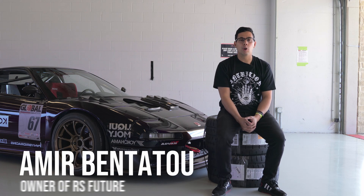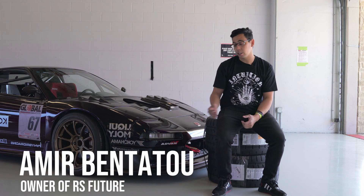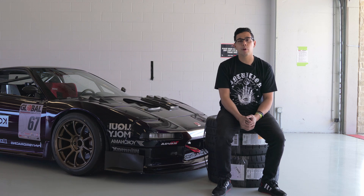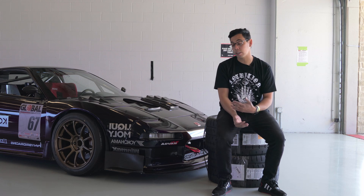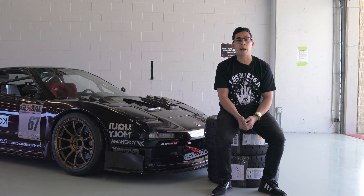My name is Amir Bentitu. I'm the owner of RS Future. We're a shop that builds aerodynamic components and does race preparation, and this is our demo NSX. It is built to the global time attack street class rules and we're here at Super Lap Battle, Circuit of the Americas, running it hoping to get a good result.